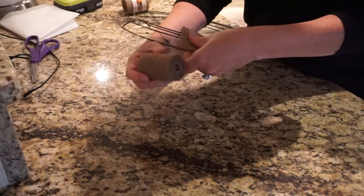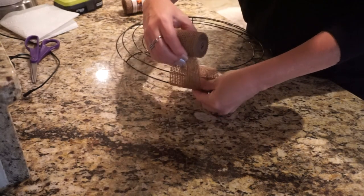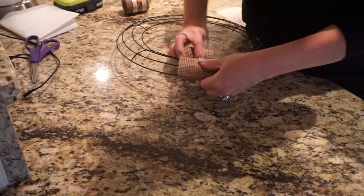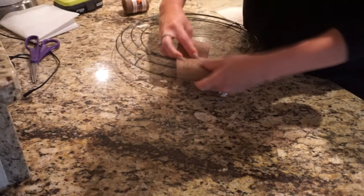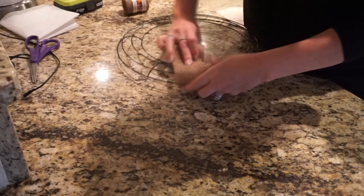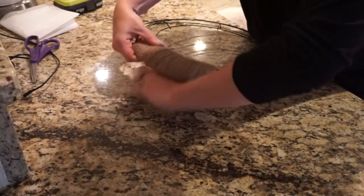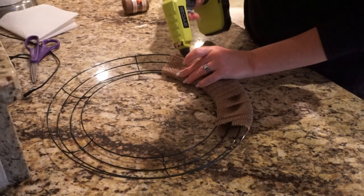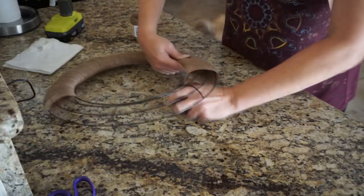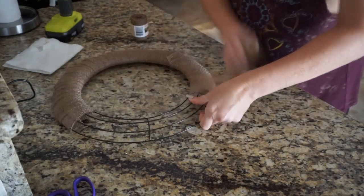I just took this ribbon and wrapped it all the way around the wreath form. As I came around, I basically laid it over half of the burlap that was already there, so you weren't leaving any gaps in between the burlap. I did this all the way around. Once I finished one roll, I just hot glued that and then continued with a new roll. It took about two and a half rolls to get through the whole wreath.